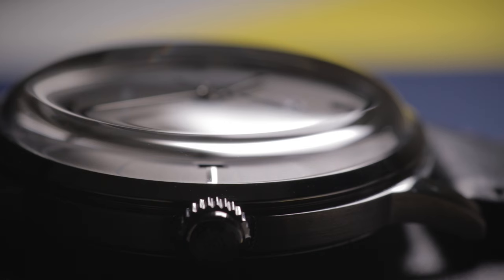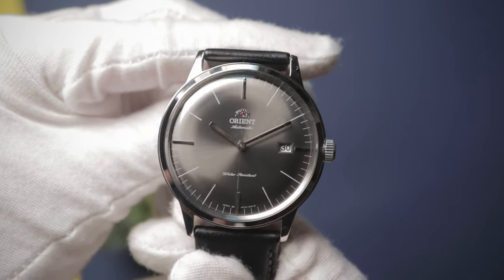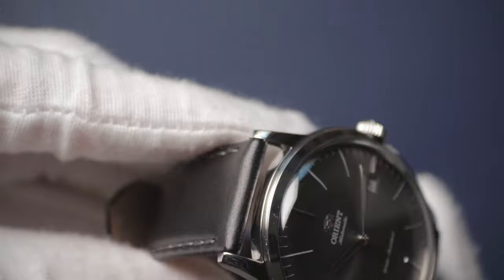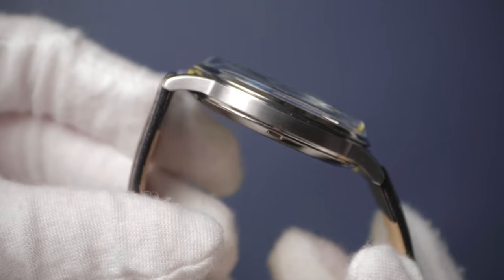For your £100, you get build quality that definitely rivals watches I've seen at two or three times this retail price. The level of finishing on the case and dial in particular is absolutely fantastic. There is light brushing down the flanks and the remainder is polished, including the case back. The dial is definitely the most striking part of this watch, so it's where I want to start.